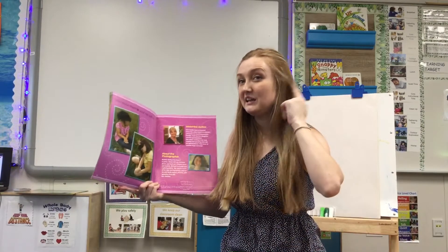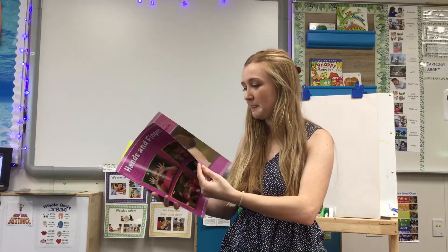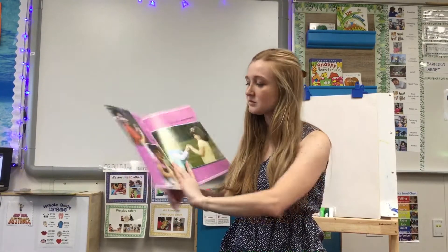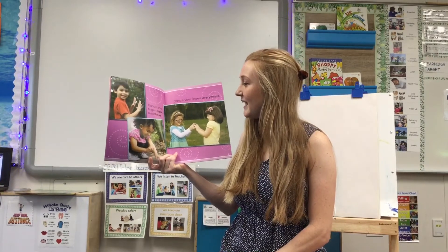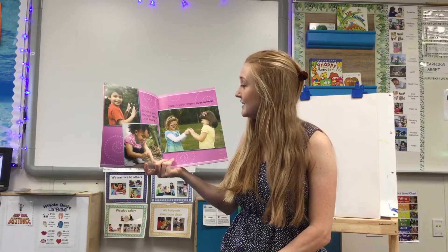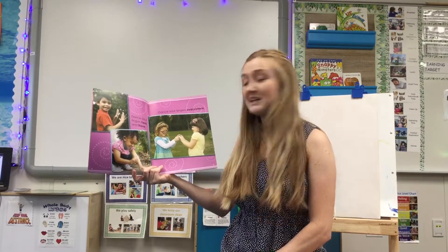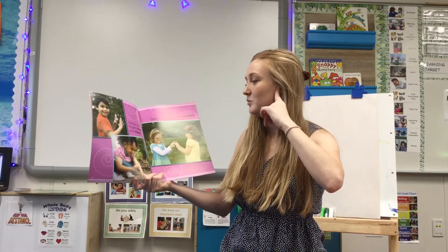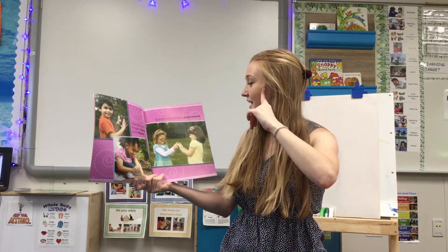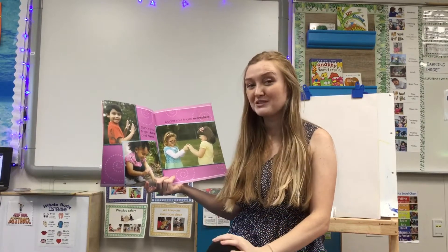Let's see if we can hear any rhymes as we reread this story. Dance your fingers here and there. Dance your fingers everywhere. Do you guys hear a rhyme? I hear a rhyme with here and there and everywhere. Those words rhyme.